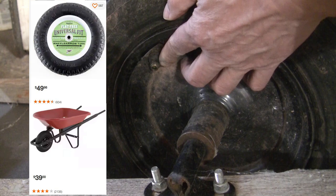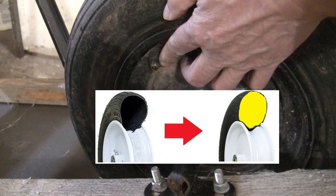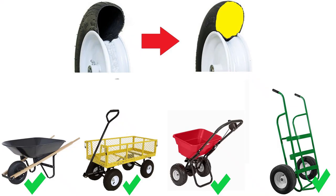In this video, we are going to fix the flat tire once and for all, by turning it into a flat-free tire, for less than 10 bucks. You can use this same method to fix tires on other hand tools, like a hand truck, garden cart, or spreader. Basically, we are going to fill it with foam instead of air.